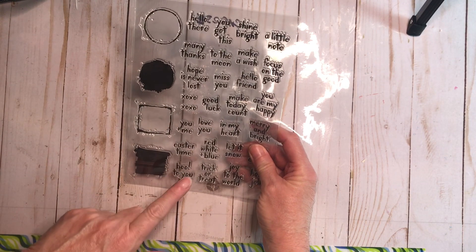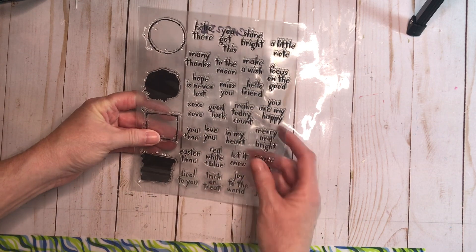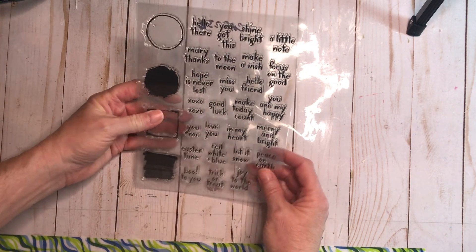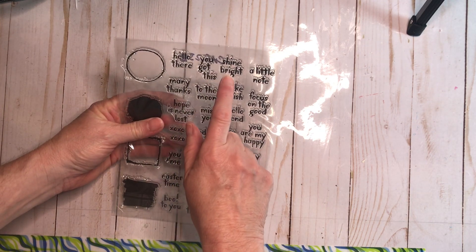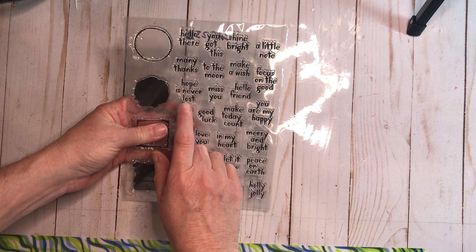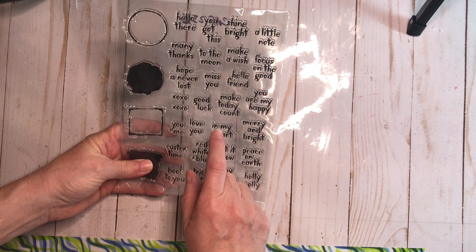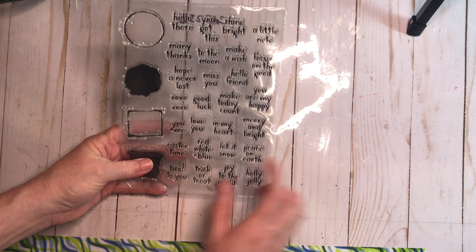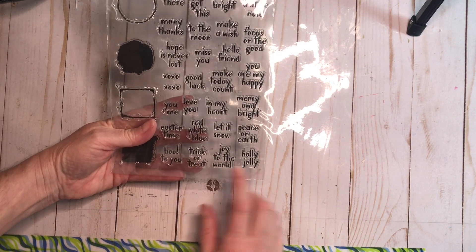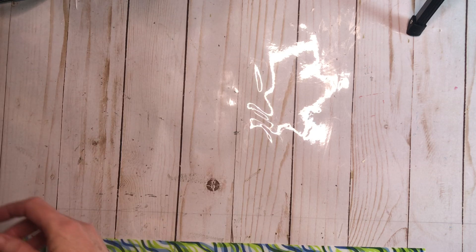And there's a stamp set. I had wanted one from Kim Holtz, and she had a heck of a time getting it, but she found me an alternative. I like these boxes and circle stamp outlines. We have: hello there, you got this, shine bright, a little note, many thanks, to the moon, make a wish, focus on the good, hello friend, miss you, hope is never lost, X's and O's, good luck, make today count, you are my happy, merry and bright, in my heart, love you, you plus me, Easter time, red white plus blue, let it snow, peace on earth, boo to you, trick or treat, joy to the world, and holly jolly. What an amazing collection of simple sentiments for year-round crafting. It's CAS 232 and I will link it in the description.